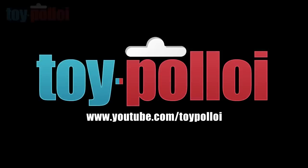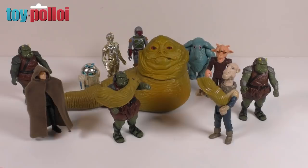Welcome to Toy Palloy. Today we're going to be taking a look at reattaching the arms to a vintage Jabba the Hutt from Star Wars Return of the Jedi.